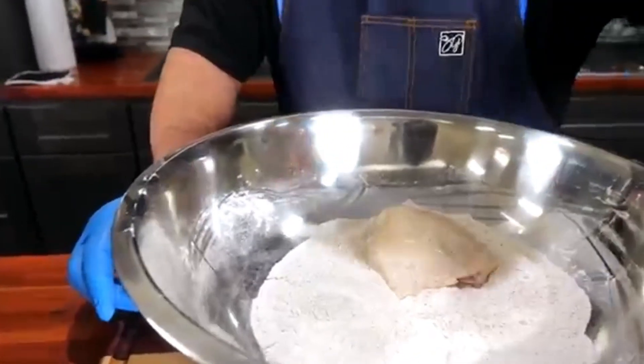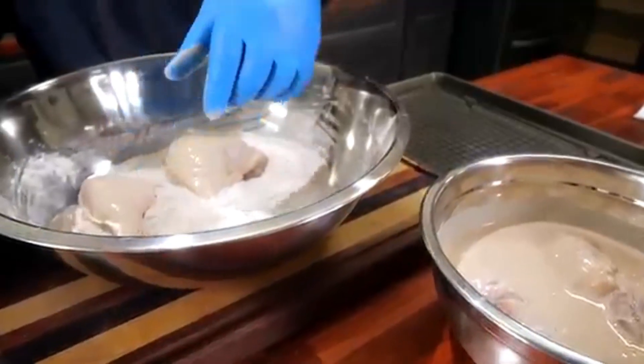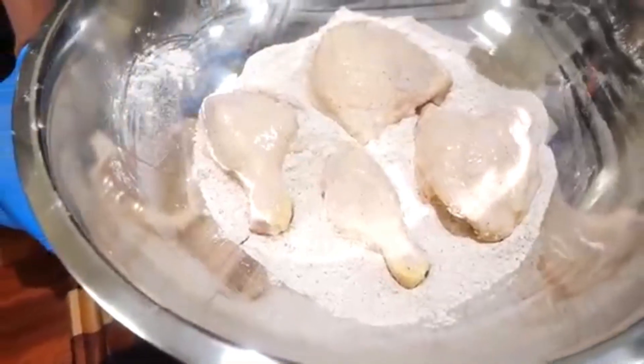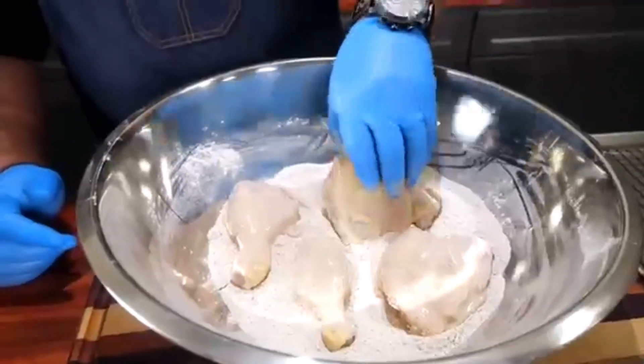Next up, our secret weapon: the flour mixture. Generously coat each piece of chicken, creating that iconic crispy crust. Remember, don't hold back on that flour — it's what gives your chicken that crave-worthy crunch.